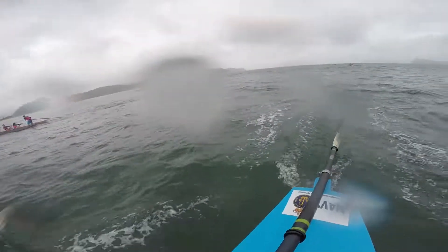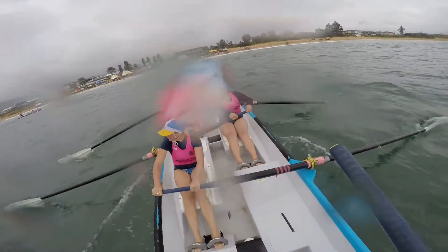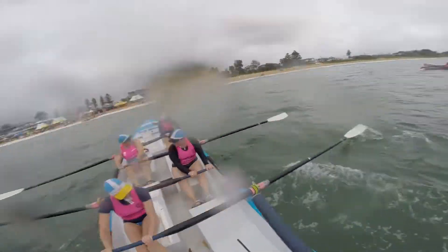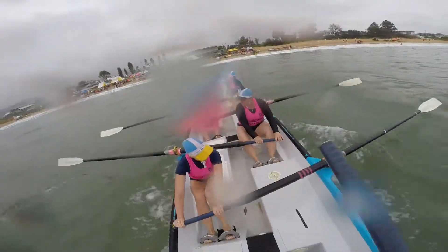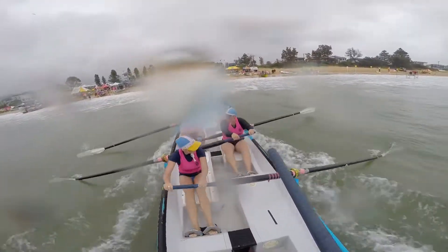Watch that timing! Let's get us in that little bit further — we're in the wave zone. Little bump there. Here's our wave, let's go now, girls! We've got to work for it, we've got to catch it — it's not catching us. Lift for it, lift for it, lift for it now! Keep it rowing, keep it rowing.